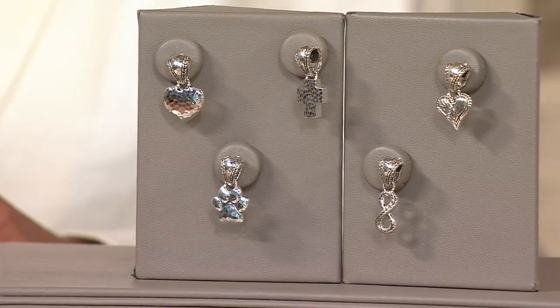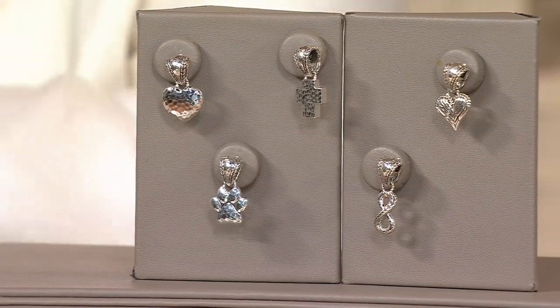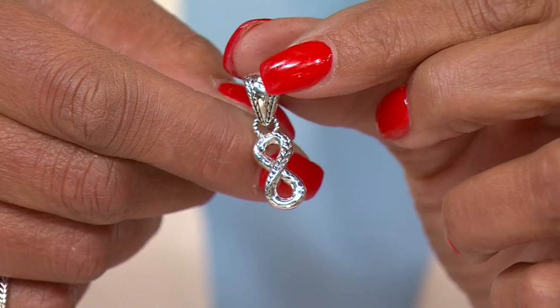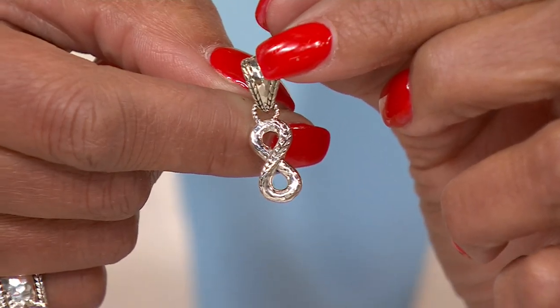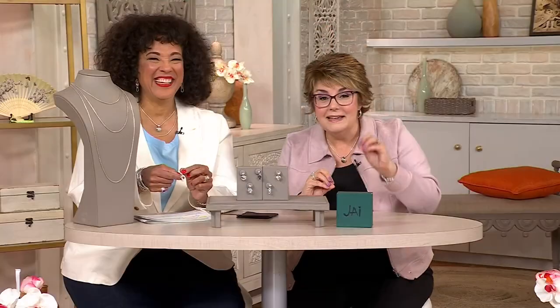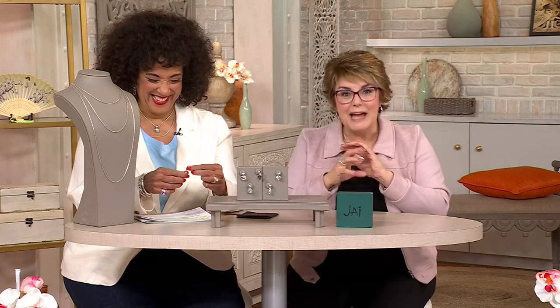We have that infinity symbol — one of our newest symbols. That figure-eight symbol, the idea is there's no beginning and no ending. That could be friendship, romantic love, or family love. My husband and I are about as different as they come, but we've been together for 25 years. I'm maybe the hammered, he is the basket weave — but together, our love is never ending, there's no beginning and no ending, it's just always in motion.